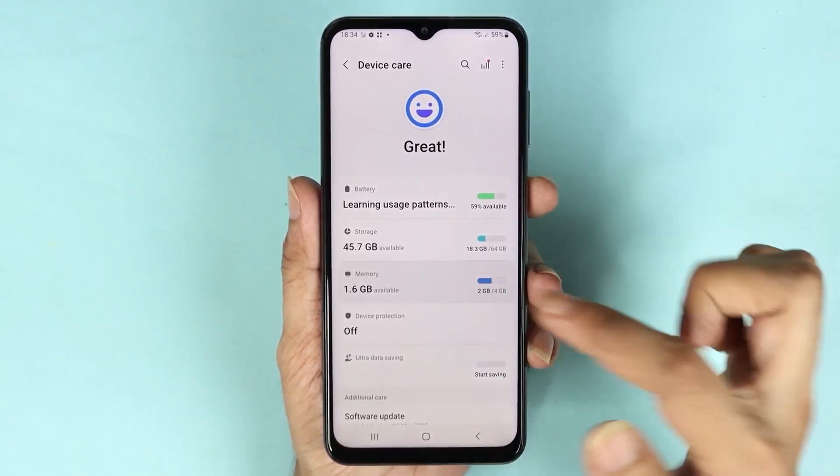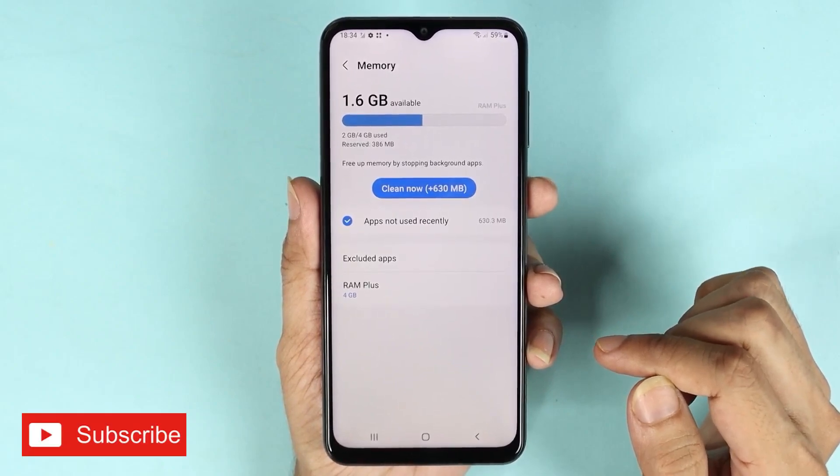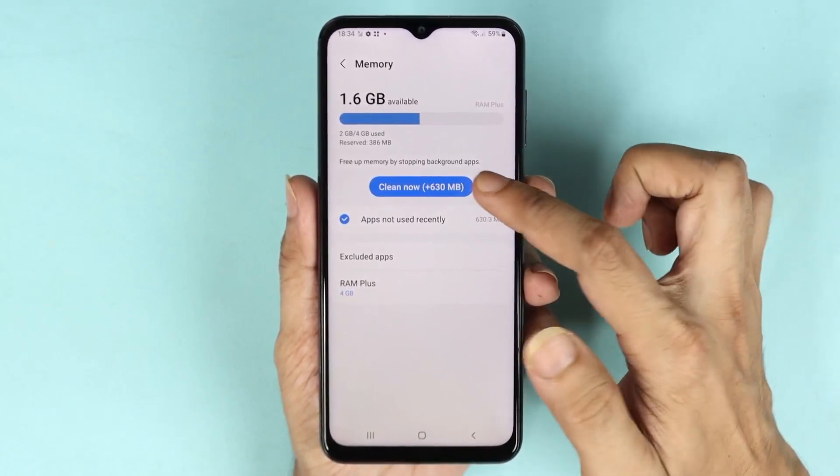Now tap on Memory. It is checking the memory, and as you can see we only have 1.6 gigabytes available. We can clean up about 630 megabytes, so I'm just going to tap here.